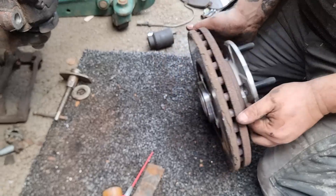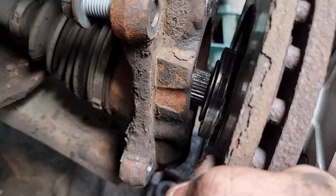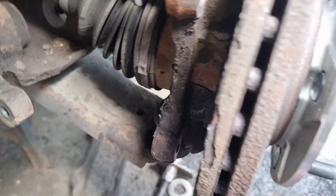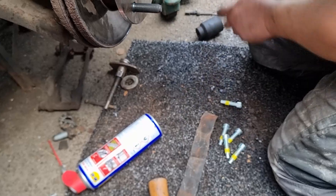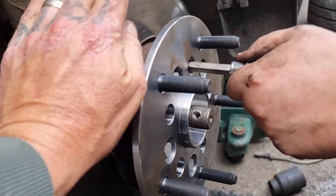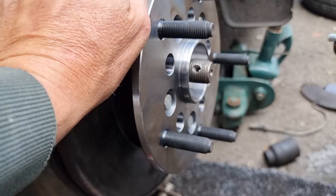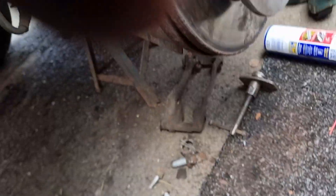That looks better, looks ready to go on. Get your drive shaft into the slot and get it on. Once it's all lined up, get some of your new pins in. Get all the holes lined up. Now we're just going to put the pins in hand tight first, then get all them tightened up.